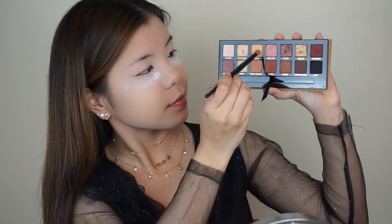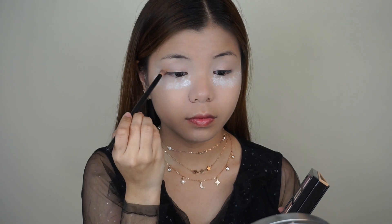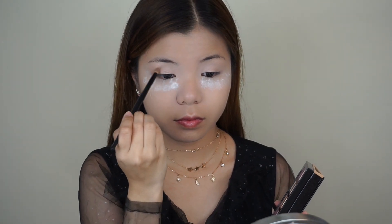And after that, I'm just going to dip my brush into the shade Orange Soda and Burnt Orange and I'm going to apply this shade onto my crease and my outer corners.